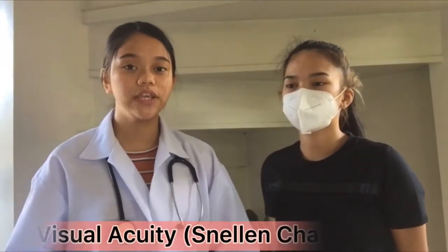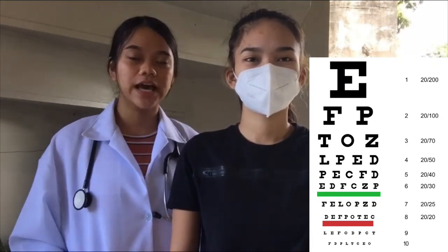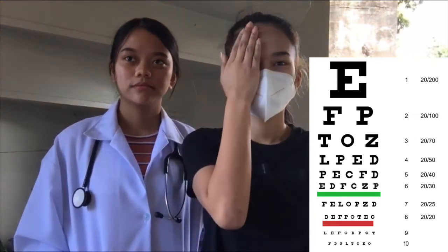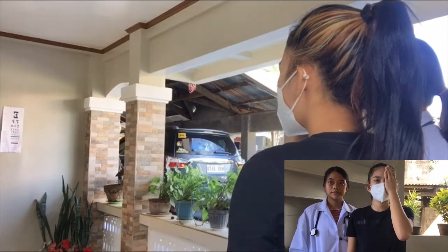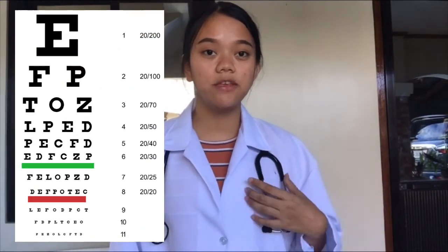Now we're going to test the visual acuity using the Snellen chart. What we're going to do is look at the chart and read the lowest line that you can read. First, cover up your right eye and read it for me. D, E, F, B, O, T, E, C. Very good. Now cover up your left eye and read it. D, E, F, B, O, T, E, C. Very good. Now both eyes — D, E, F, B, O, T, E, C. She has 20/20 vision, meaning she can read the same line of letters at 20 feet as a person with normal vision.